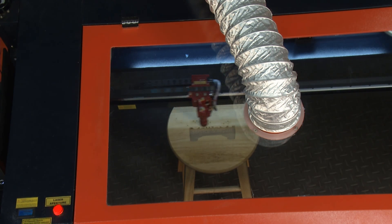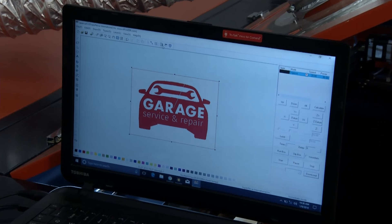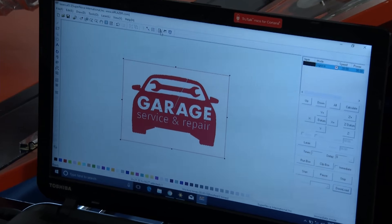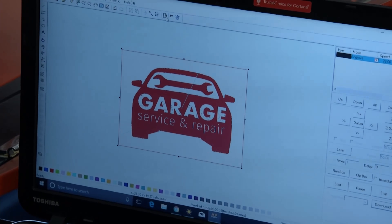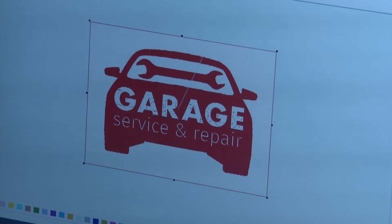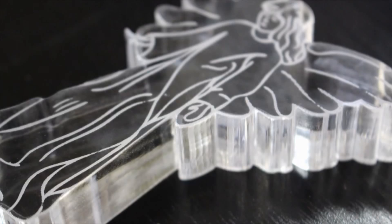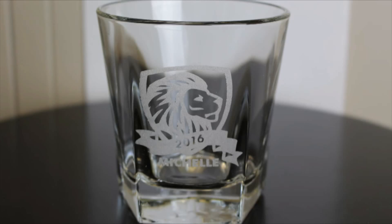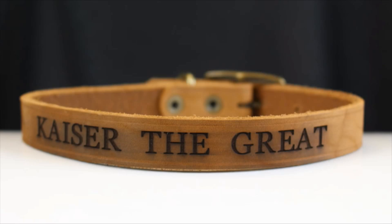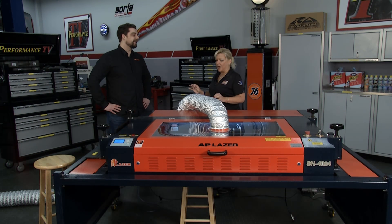Most people are pretty good with computers, but not every program. There are a couple of different programs we use for photo editing called CorelDRAW and Photograve. They do have a generally longer learning curve — a couple of months — but the cool thing is we have AP Laser University, 24/7 tech support, and a whole staff of graphic designers at our location. So if you run into anything, I guarantee we've seen that problem first and can get you right through it.